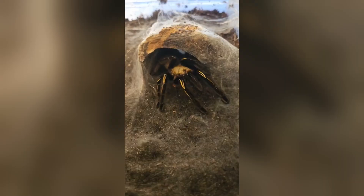This terrestrial tarantula is a skilled burrower, spending much of its time hidden underground in silk-lined tunnels.